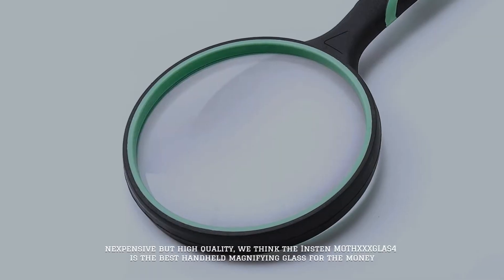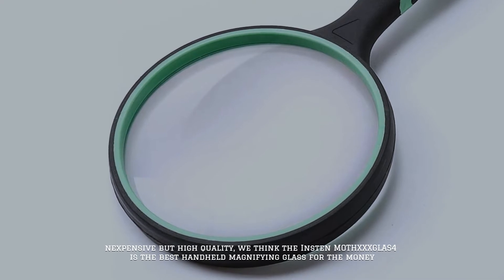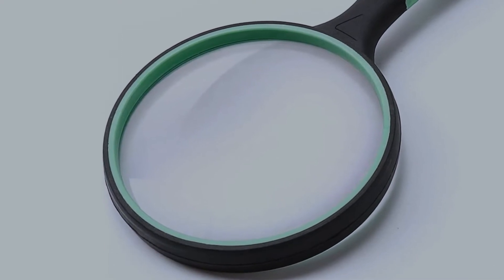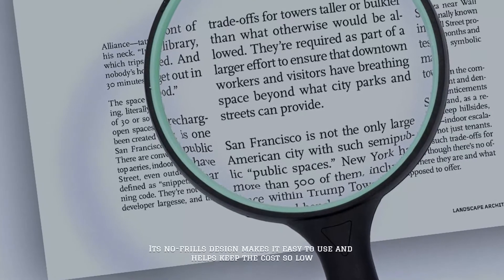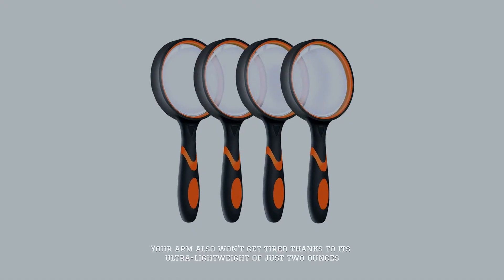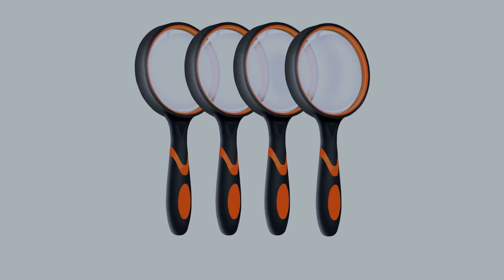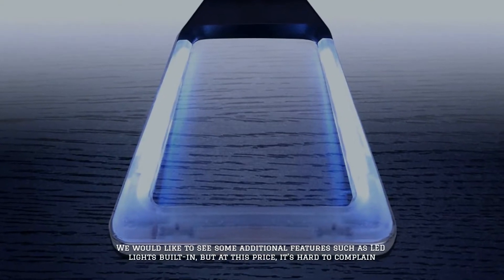Number two: Instant Magnifying Glass. Inexpensive but high quality, we think the Instant magnifying glass is the best handheld magnifying glass for the money. Its no-frills design makes it easy to use and helps keep the cost low. Your arm also won't get tired thanks to its ultra lightweight of just two ounces.